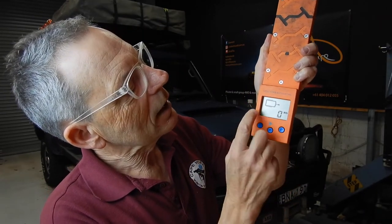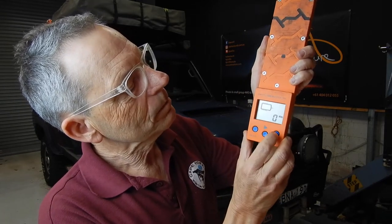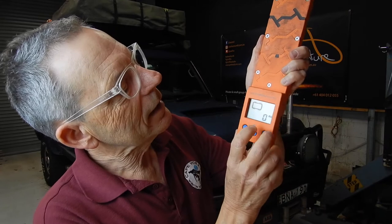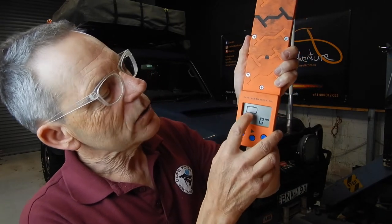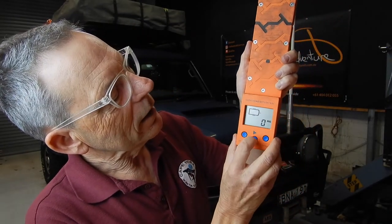You can also measure trailers, whether it be single axle or also dual axle. To change the program — there are three programs — you just press both of those buttons, and now you can see that it's a double axle, so you've got two wheels there, two wheels, and the ball weight there. Press both buttons again and you go down to a single axle. So it's measuring the tow ball weight, then left wheel and right wheel, and it actually adds all those up to give you the total weight.